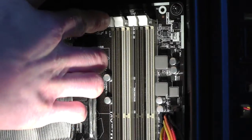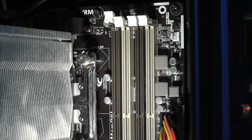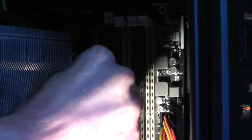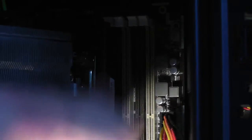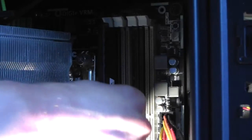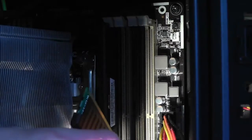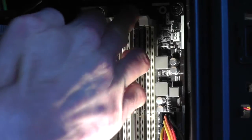If you've never installed RAM before, here's a quick guide on how to do it. All you have to do is pop the clip open at the top — you may have to do it at the bottom as well depending on your motherboard. You then simply pop the module in and click it into place. Just make sure you've got it the right way around, as the RAM module will only go in one way.